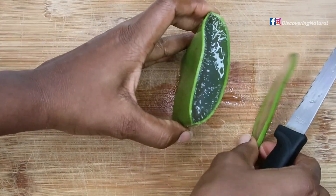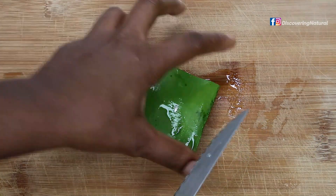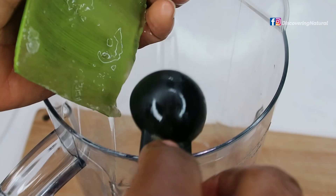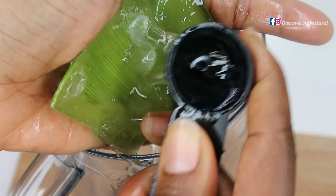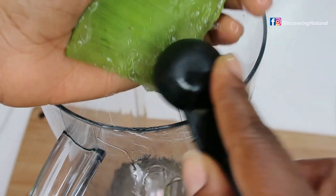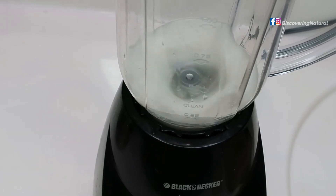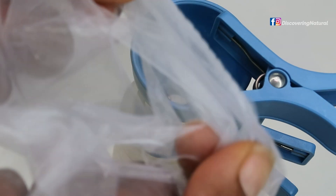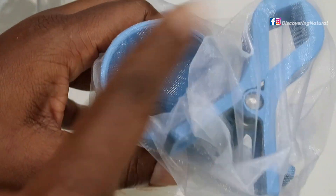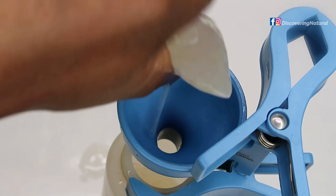Now I'm going to use aloe vera gel from the actual plant. I'll cut the sides off and scoop out the inner filling of the aloe vera. This is a very good emollient and emulsifier — aloe vera really helps your hair grow. I'm going to blend it as smooth as possible so I don't have chunks, and I'll also strain it before adding it to the mixture. I prefer natural ingredients because store-bought aloe vera gel contains other additives I don't want in my shampoo.